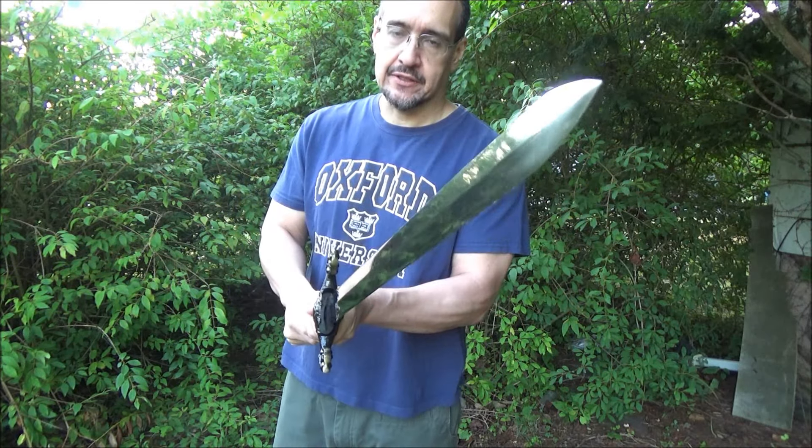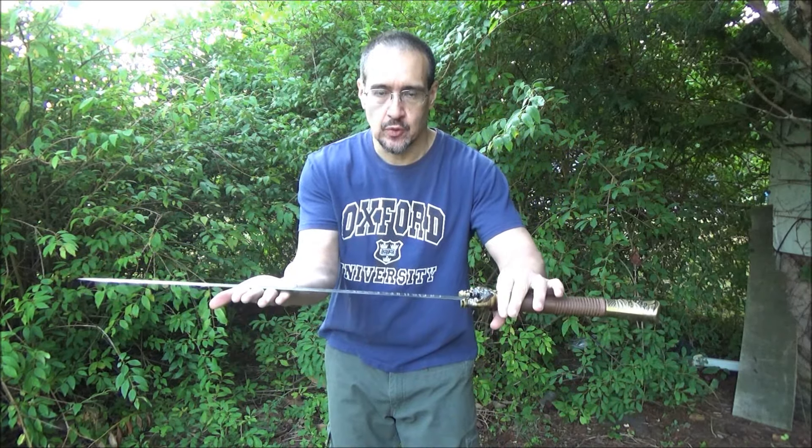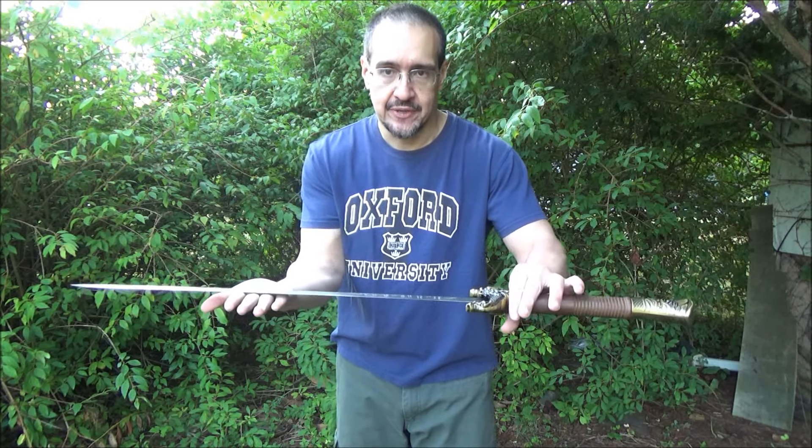Do I recommend this sword? Yes. A fun sword, a badass sword, definitely an exceedingly deadly sword. So as I said, I do recommend it. I'm glad I picked it up.